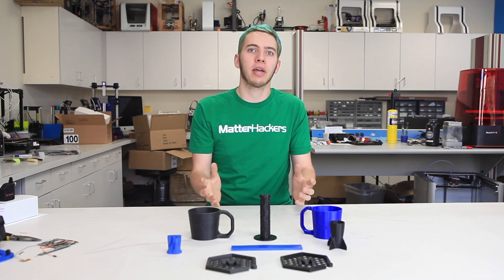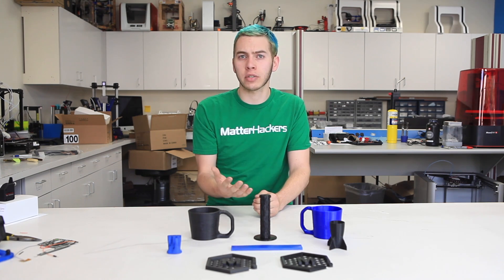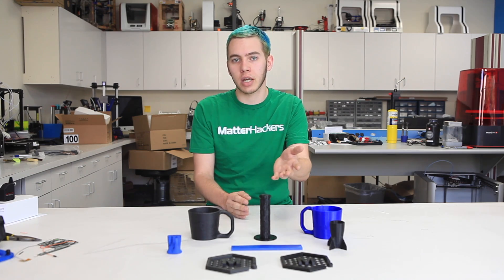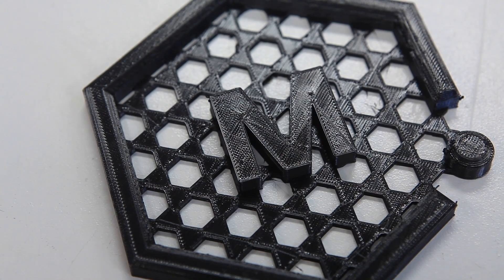The biggest change you can make in the quality of your flexible prints is whether or not you dry the filament. Flexible filaments are hygroscopic, which means they will readily absorb water just sitting in your room. But you can dry them in an oven and get much better quality out of your prints. Take these logos for example — one was printed before drying and the other printed after, and there is a dramatic difference in the quality of them.